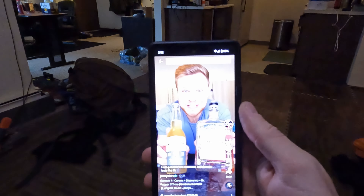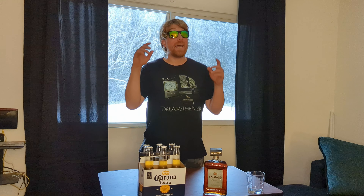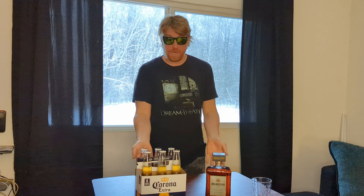So when I saw a trend on TikTok, I was told that Disarano and Corona taste like Dr. Pepper. I had to jump on that train. Apparently, Corona and Disarano taste like Dr. Pepper.